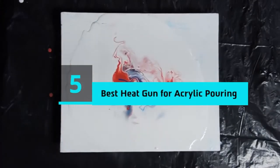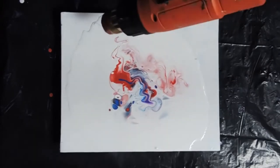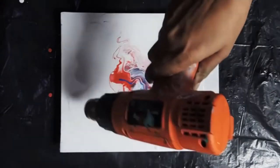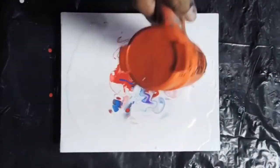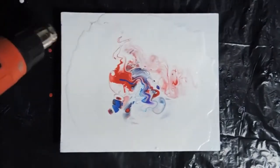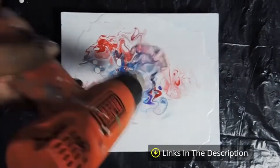Hi everyone, today we're going to take a look at the 5 best heat guns for acrylic pouring on the market for this year. First we're going to show you our 5 best picks, then we'll talk about what you should look for before buying the best heat gun for acrylic pouring. You can find timestamps and links to all the products we mention in this video down in the description below. Let's get started.